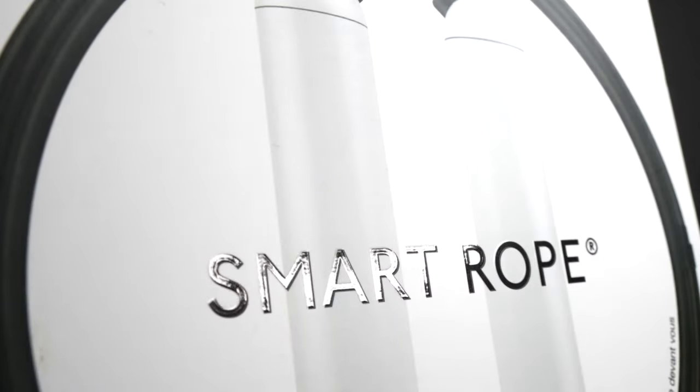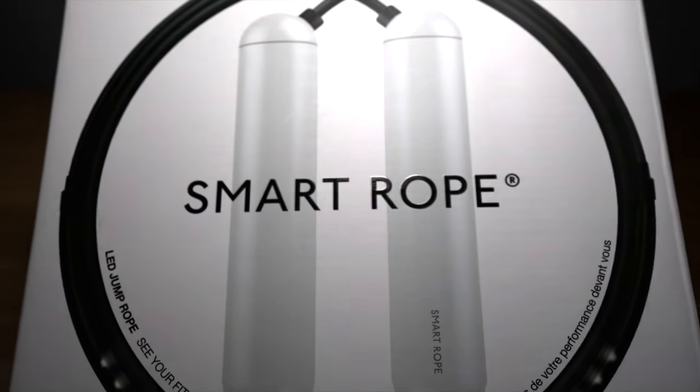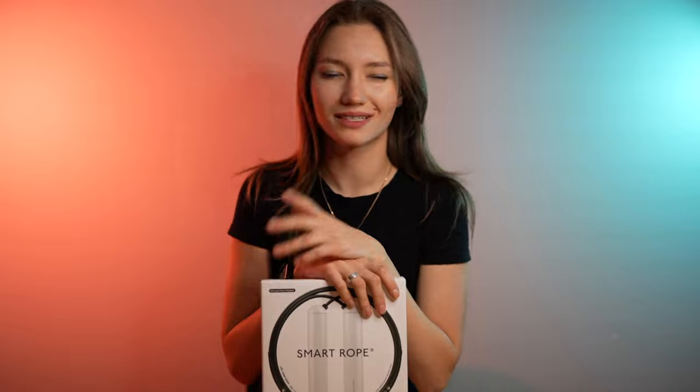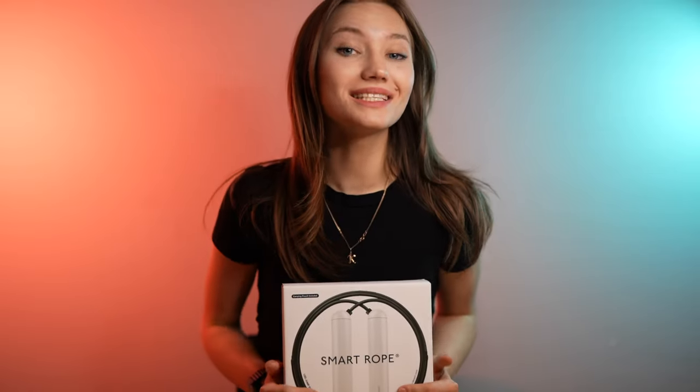Hey guys, welcome back to my channel. Today I want to show you my new smart jump rope. I'll say it once — I'm not a huge fan of ropes and I have always found it hard to jump with them. But they gave me a smart rope from Tangram for the new year. This brand has different versions of jump rope, but mine is called the Smart Rope LED jump rope. Now let's see what we have inside.